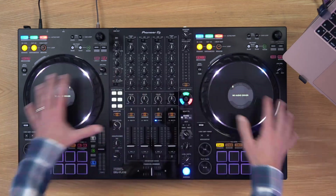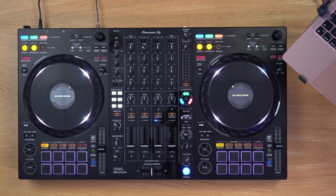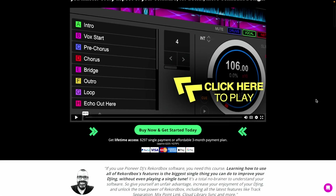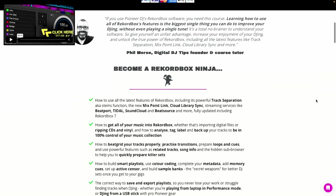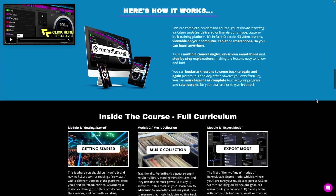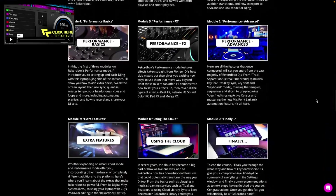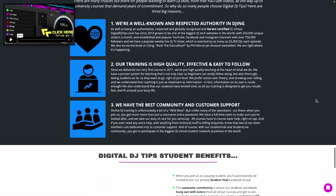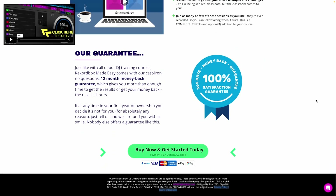If you want to learn everything there is to know about Rekordbox, take a look at our Rekordbox Made Easy course. It covers everything from large setups down to the smallest controllers — they all use Rekordbox and our course covers the lot. You'll find it on the Digital DJ Tips website on the courses page. It covers export mode, performance mode, using it with your own gear, mapping it to extra controllers, lighting, cloud features, and more. It's up to date and full of everything you need to use your Pioneer DJ or AlphaTheta gear to its full potential.